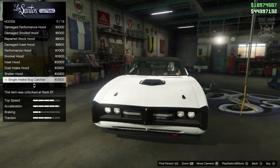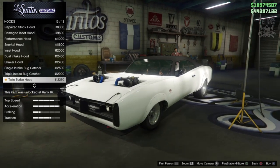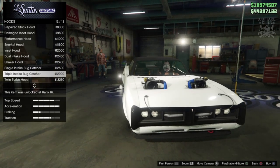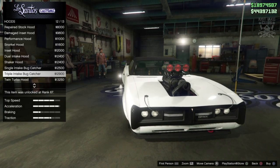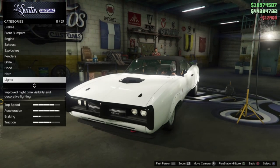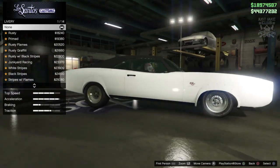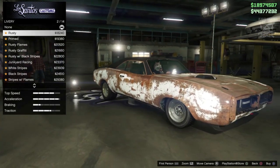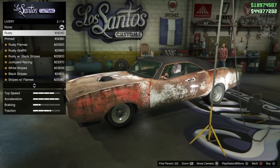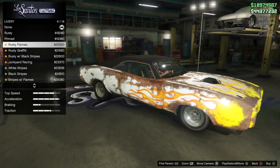There are some really nice hood options. I'm not going to go with one of the bug catchers — they're a bit overdone — same with the twin turbos, even though they look pretty mean coming out of the hood. I'm going to go with the shaker hood, which looks really nice. Then we go to the lights and grab the Xenon headlights. For the livery — we can rust it out, which is an option if you like the rat look, but we've got a gloss paint on at the moment so you'd need a matte color to make it look more authentic.